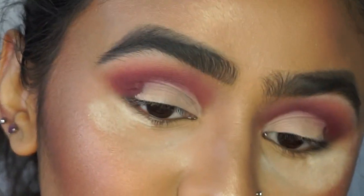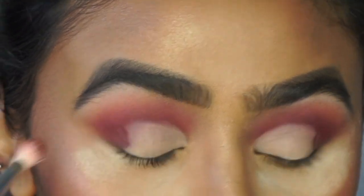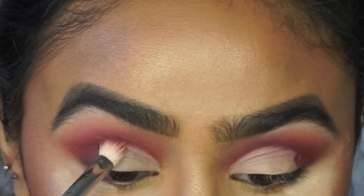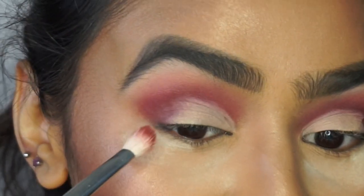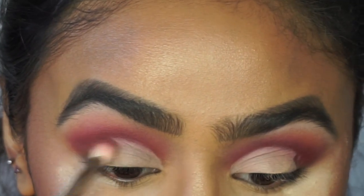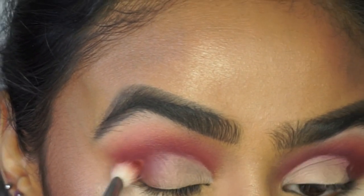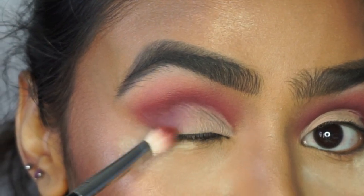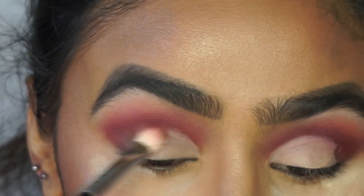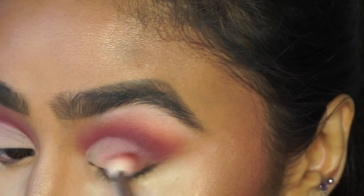A trick I learned: when the concealer and eyeshadow meet, don't go in with additional eyeshadow to blend the border. Instead, go back in with the brush you used for the shadow with no product on it. If you add more product you end up setting the concealer, which creates a harsh line that's hard to blend. So I'm going back in with the Morphe 433 brush — no product — just lightly going over where the concealer meets the eyeshadow. You can see there's a much softer blend with no harsh line.